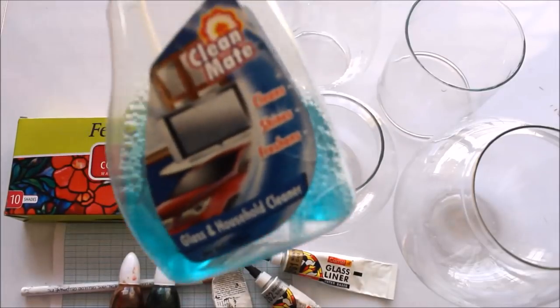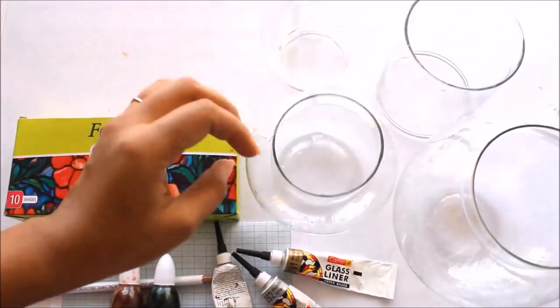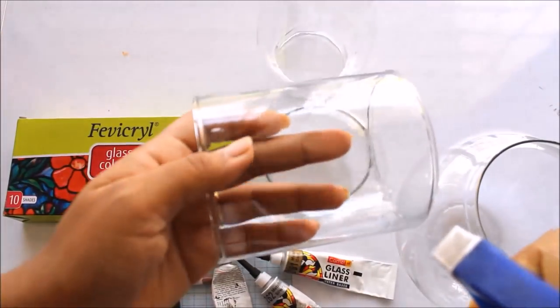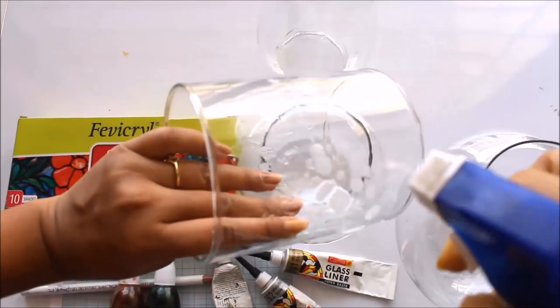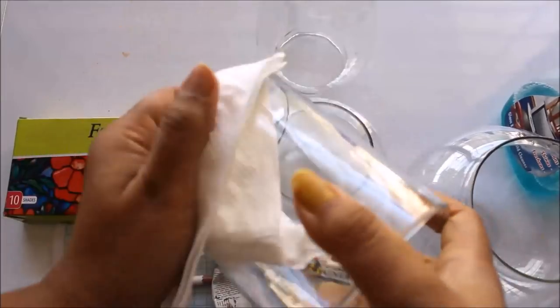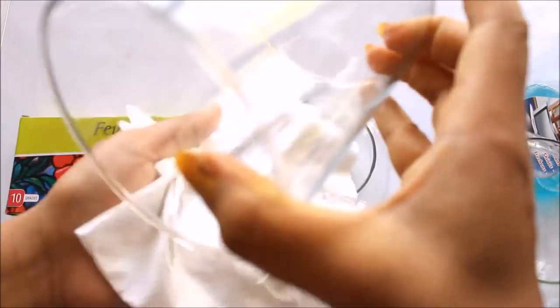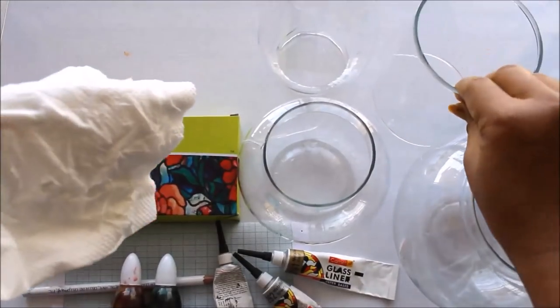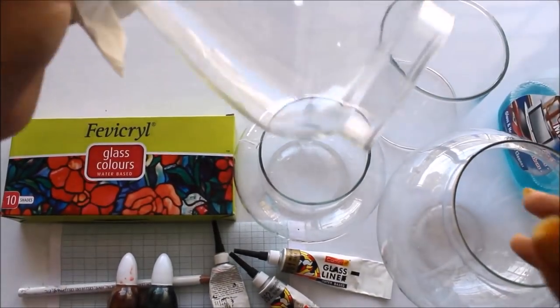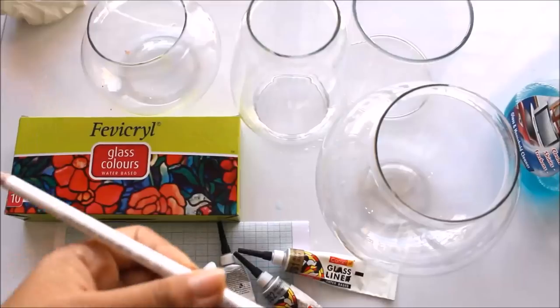Before starting any designing, we'll clean our glass using Clean Mate. Simply spray it on the glass, spread it out, then wipe with a napkin very thoroughly so there are no stains or dirt. I'm going to do the same with all the chimneys and fish pots so they are very clean and ready for use.